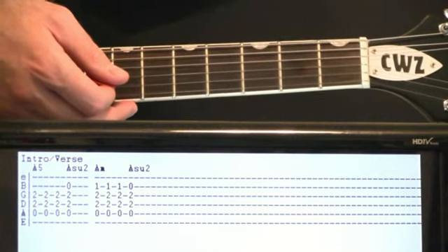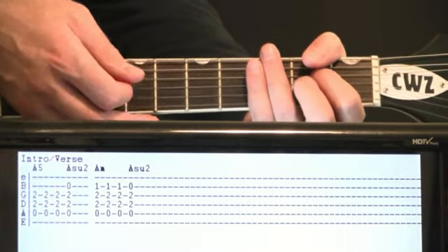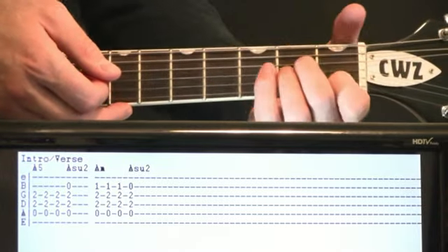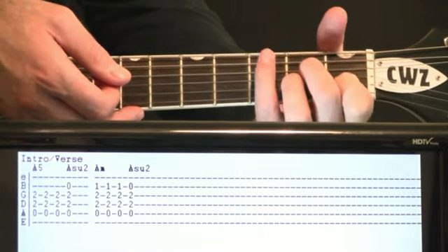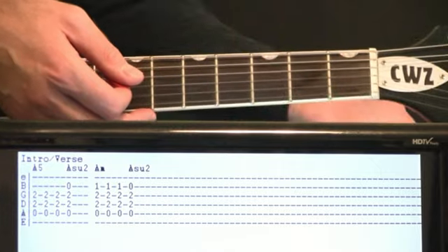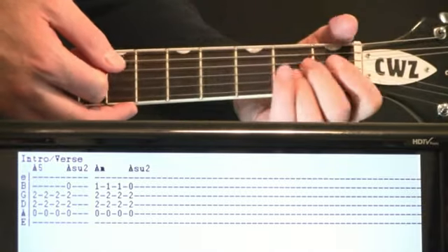Now we're going to come down and do this A suspended second. Keeping that same deal, but now we're just going to hit this open B under it. Same thing with that, just a short little strum. From there, we switch to the A minor — add that one on the B, keeping that 2D, 2G, open A. Strum that three times, staccato style. Then we just come back to that A suspended second by just lifting off the one B to open.